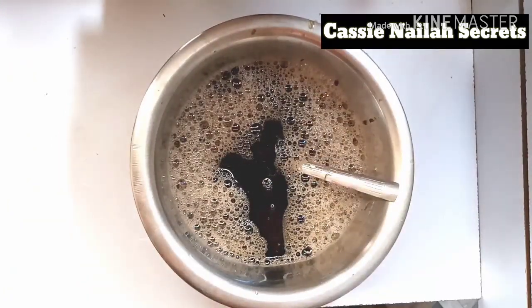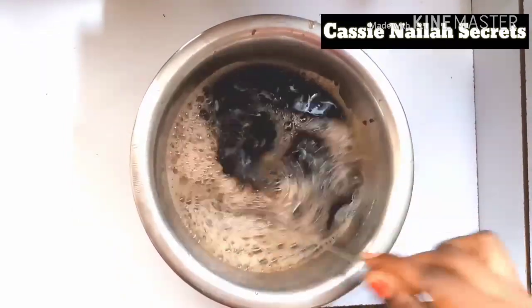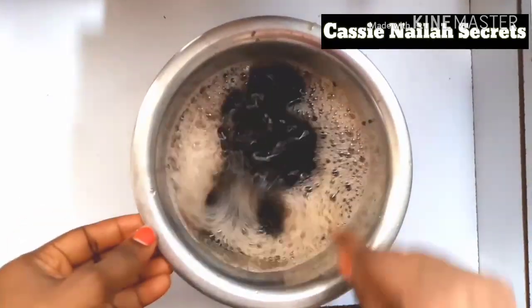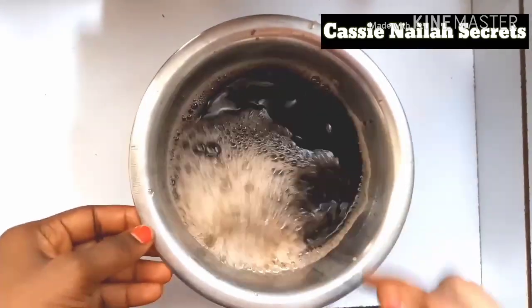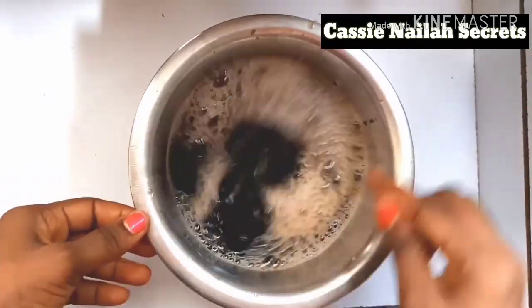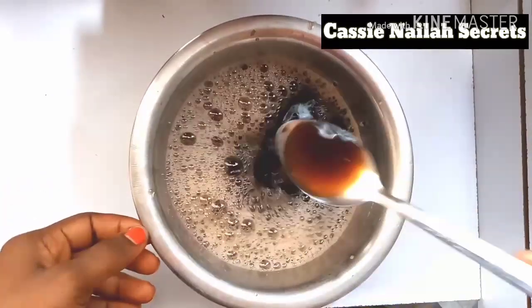I'm basically done. You can decide to add a preservative — I have my preservative here but I don't want to add it today. If you want it to last long, you can add preservative, but mine is not going to last more than a week, so that's why I'm not adding it. This is basically my baby shower gel for this week — she's going to use this soap for a week. If you love this video, please give it a thumbs up, subscribe to my channel, and hit the notification bell. I'll see you in my next video!